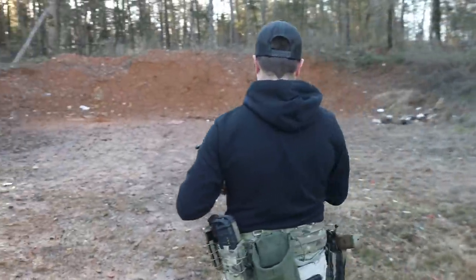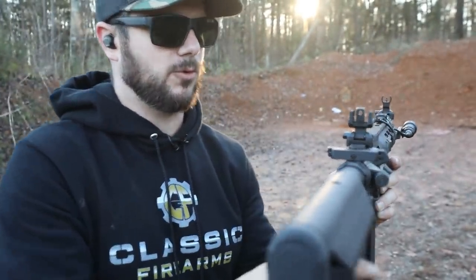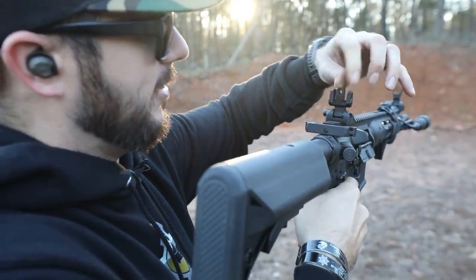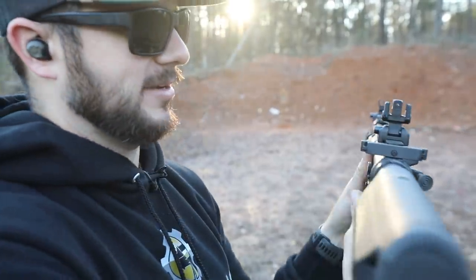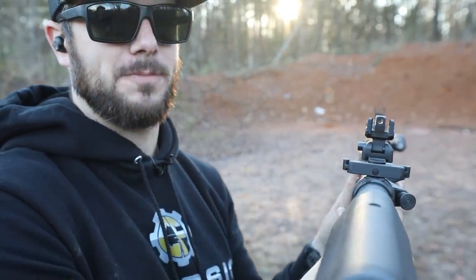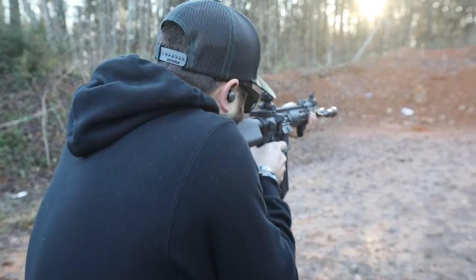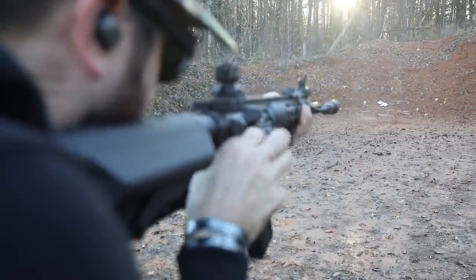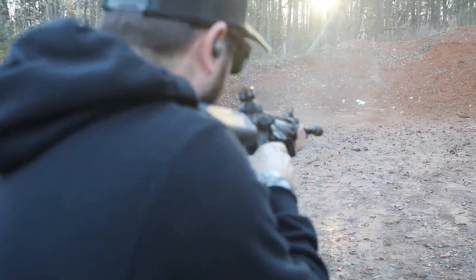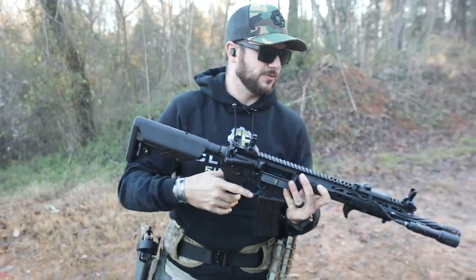Let's go ahead and put a couple rounds through the LWRC here. Length of pull where I like it — that feels good. On the LWRC we actually have four different rear apertures. That's a relatively large one; this compact one is for decent precision shots at distance. That's a nice big open one for CQB. Let's go with that one since we're pretty close range. I think it might be a little to the left on this guy — feels good though.